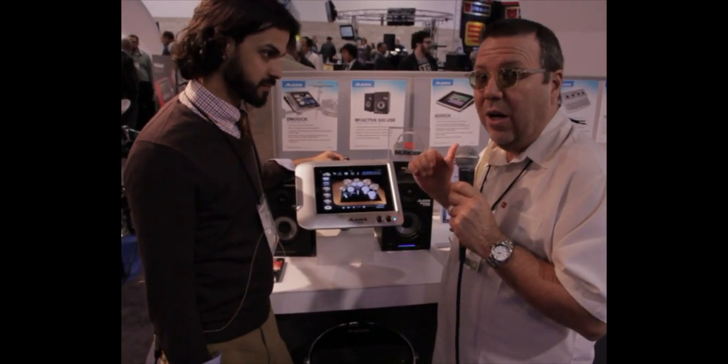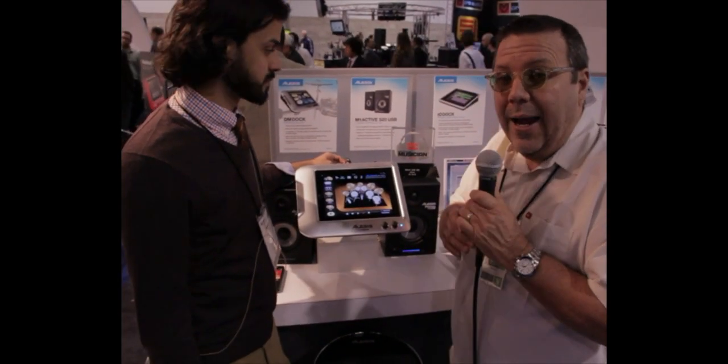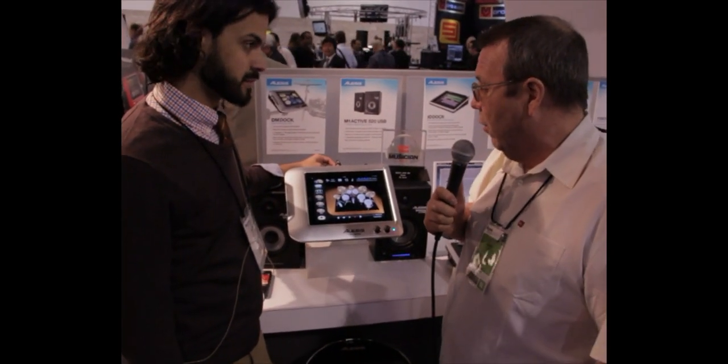This one is actually called the DMDoc. Some of you guys are probably familiar with the old one, the IODoc. So what do we got new going with this?